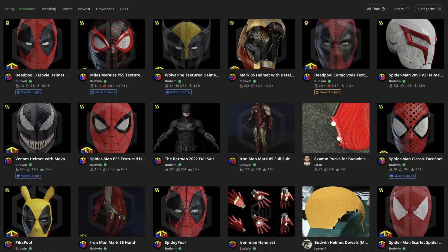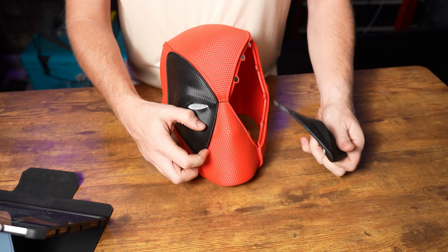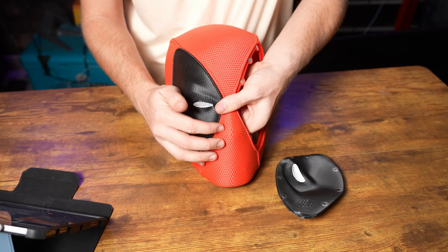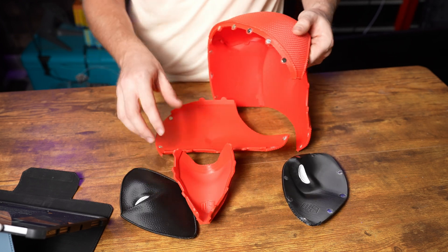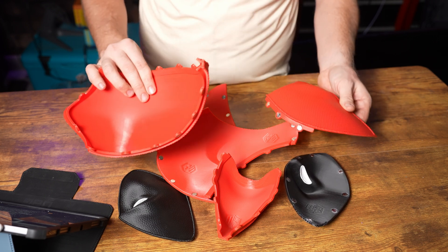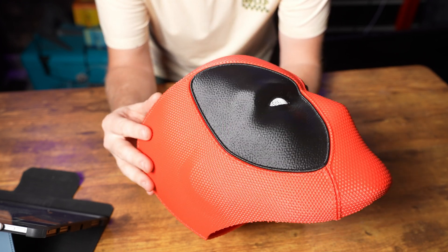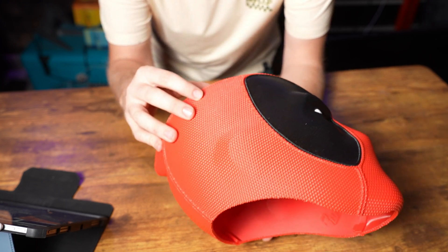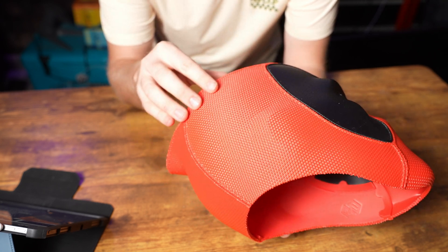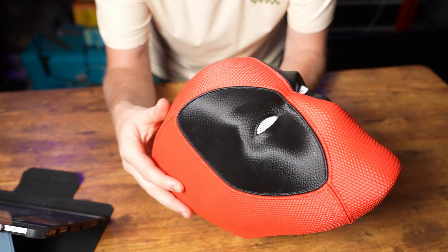Everything is magnetized — you take off the eyes. This is how you can print everything together and also get it on your head to actually wear this. Looking at this, it printed so amazingly. The way the creator of the file has these textures in here, everything just printed so nice.